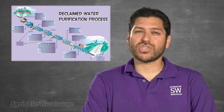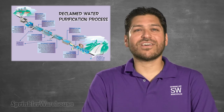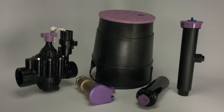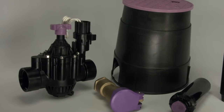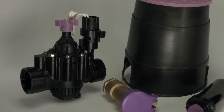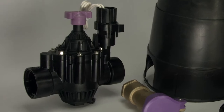Purification increases the water's salt content, which is not good for soil and animals and can wreak havoc on standard irrigation equipment. You'll need to utilize valves designed for reclaimed water use, which are constructed from heavy duty, glass filled nylon and designed with chlorine and chemical resistant diaphragms and components.